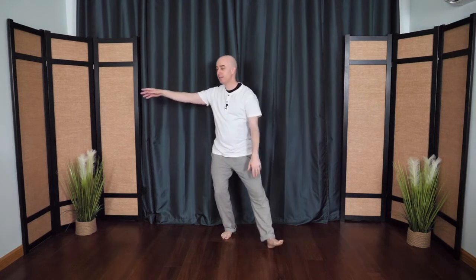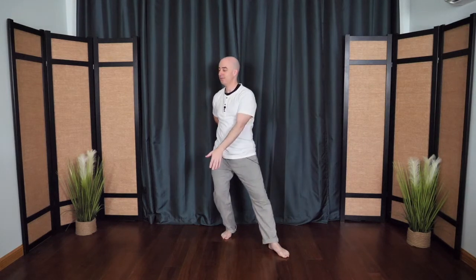You can even circle around if you want, coming right out in front. One more time. This time, as the hands circle around, we'll catch the moon, and the top hand goes behind the back. The bottom hand tosses the moon right off into the night sky, then circle it back around and toss away. Then the other hand comes back on top, the bottom hand tosses away, the other hand pushes down — parting the wild horse's mane. Circle it around, toss away. Don't worry about getting it perfect, just keep on moving.